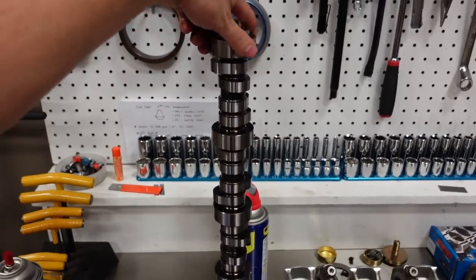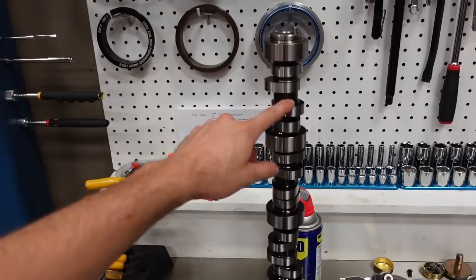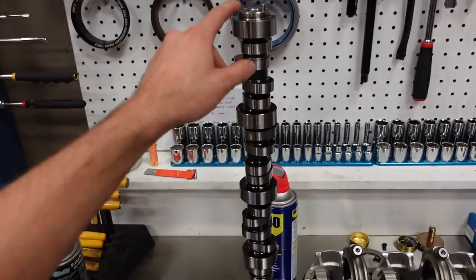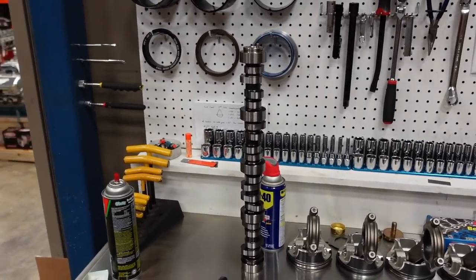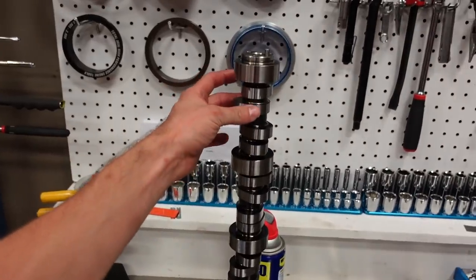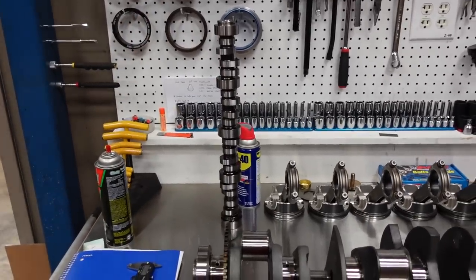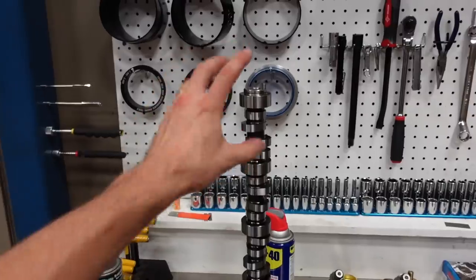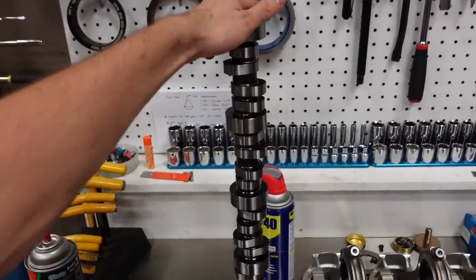Moving on to the camshaft — the brain of this engine. We're running a hydraulic roller comp cam: 247 on the intake, 258 on the exhaust, on a 112 lobe separation angle with 3 degrees of advance built into the motor. It also has a pretty stable valve ramp on it because this is going into a street-driven C6 Corvette. It's going to see a lot of miles, so we don't want a super aggressive race cam, but we do want some duration to get some thump.